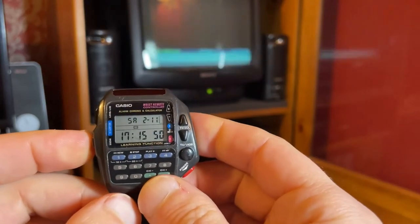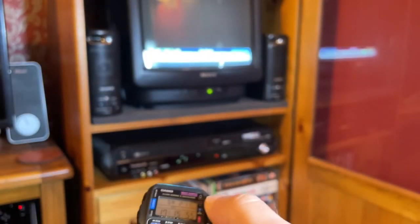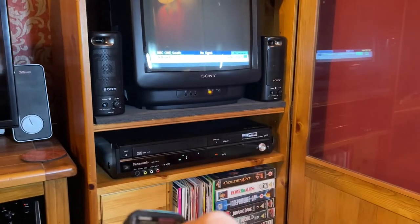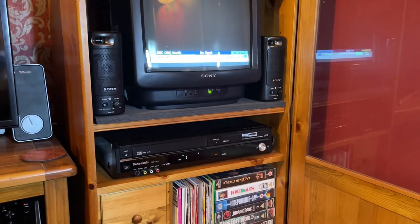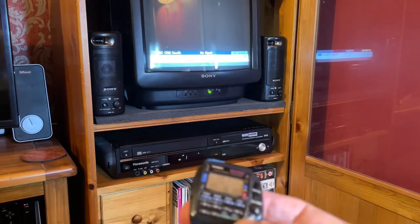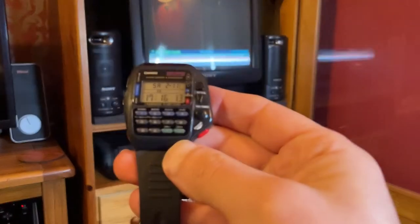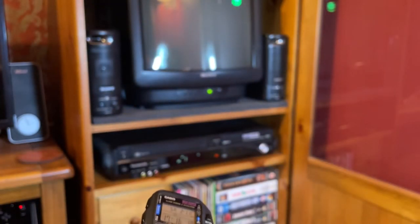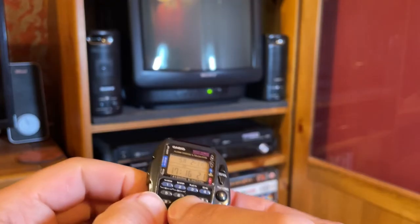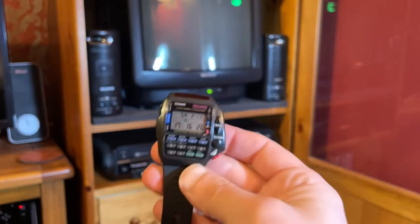To control the TV, I press this button here to cycle it around to the TV setting. This is the volume — if I press that, you can see the volume bar on the TV moving up and down. And these are our channels at the bottom, so if I press that you can see it moving through the channels — moving up and down through the different channels.